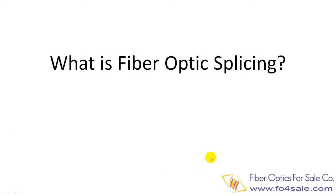Hi, this is Colin. Welcome to this video. In this video, I will introduce two types of fiber optic splicing and how to do that.